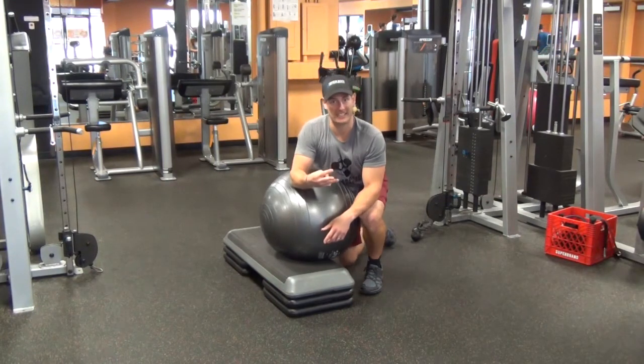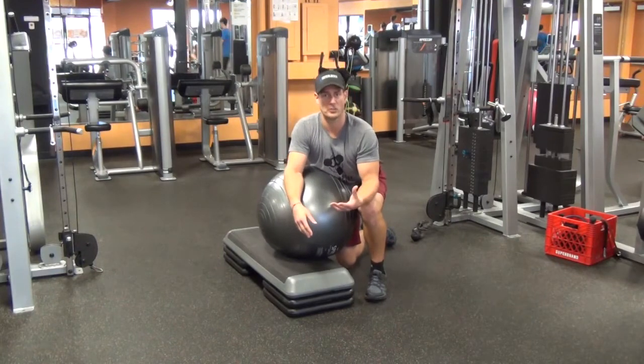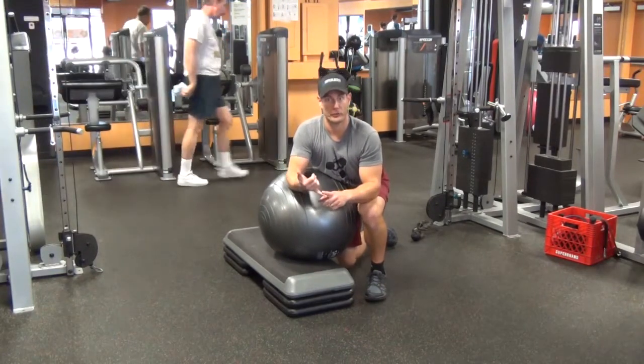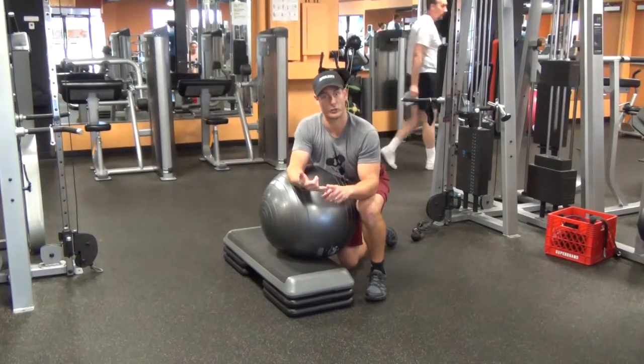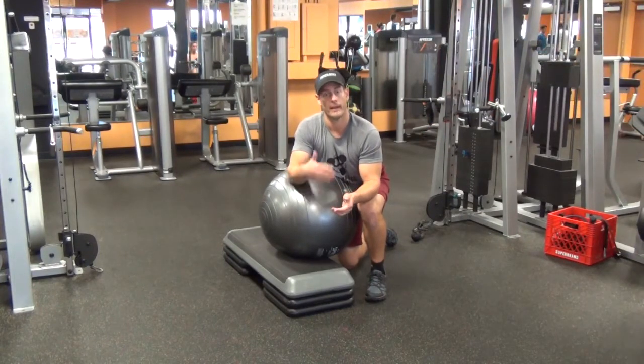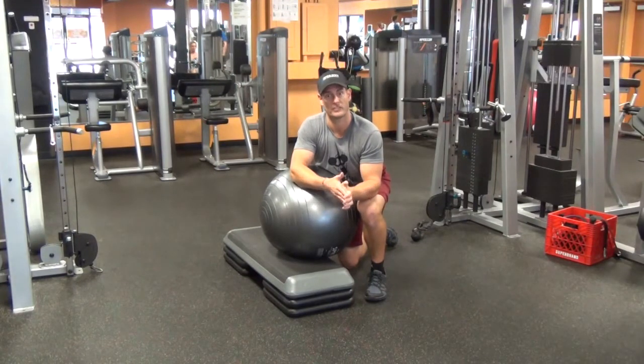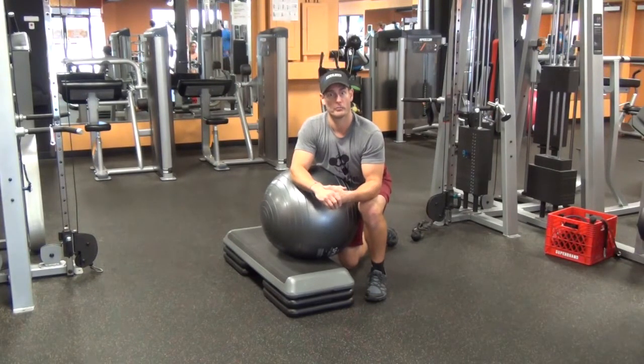If you do those three exercises, two to three cycles, once or twice a week, you will improve the strength in your lower back, in your glutes, and in your hamstrings. Your back will feel better, and then it will transfer into better lifts, like deadlifting and squats, and supporting all those muscles that help you with those big, big lifts.